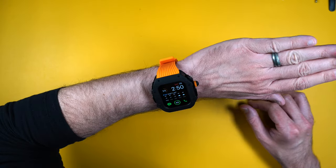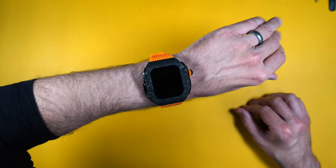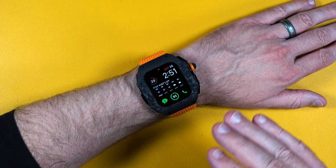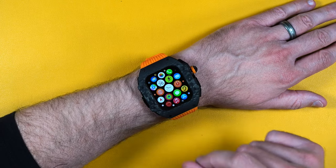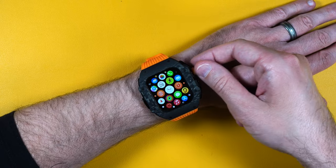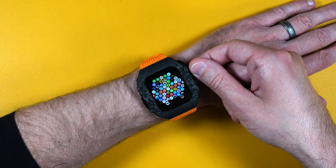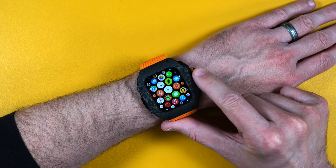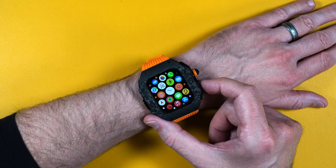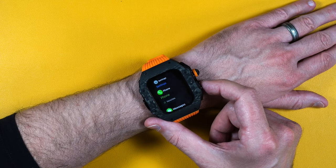It feels pretty comfortable on the wrist — it's not too much bigger than the Apple Watch Ultra itself, and that is pretty big. Let's test how well the buttons work. Pressing the crown takes you right to the app selection. You can rotate it with two fingers, which is a little easier than rotating with one finger, but you can still do that if you want. The button on the right side is nice and clicky and takes you right to your menu.